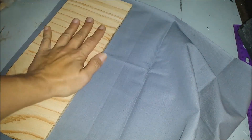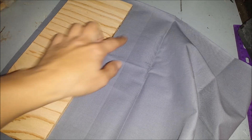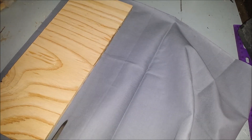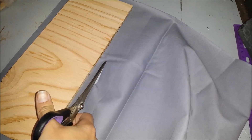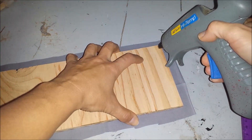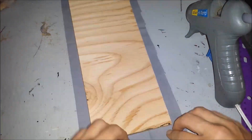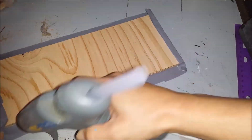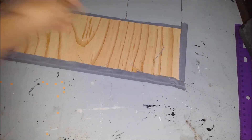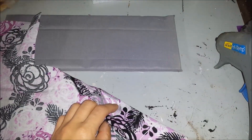You can use wood or cardboard — this is going to be the mattress. Here I have some fabric; glue it on with hot glue, and please be careful when using hot glue as it's very hot. I'm going to add more fabric and make a pillow — I'll measure and cut.